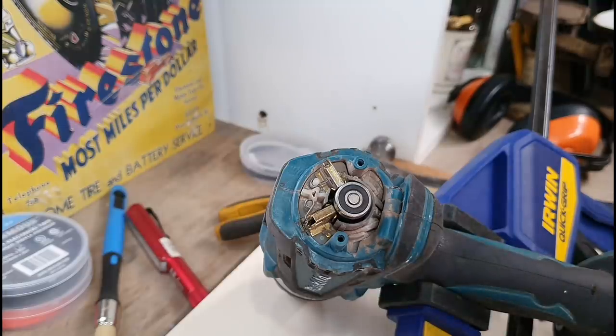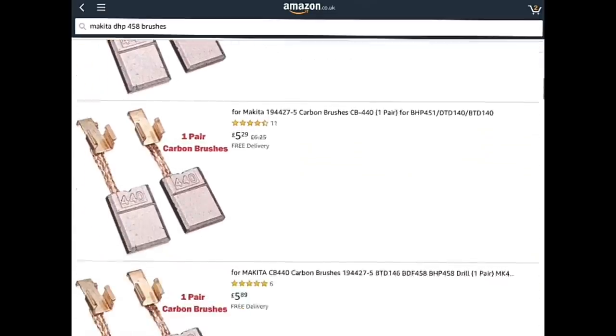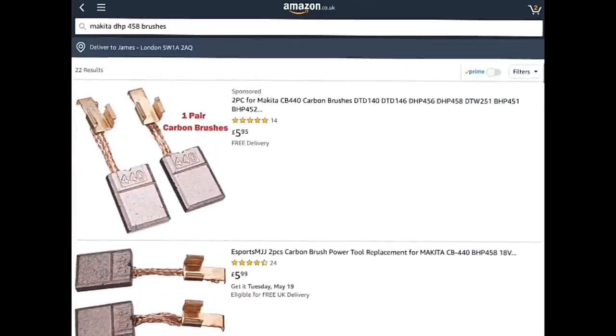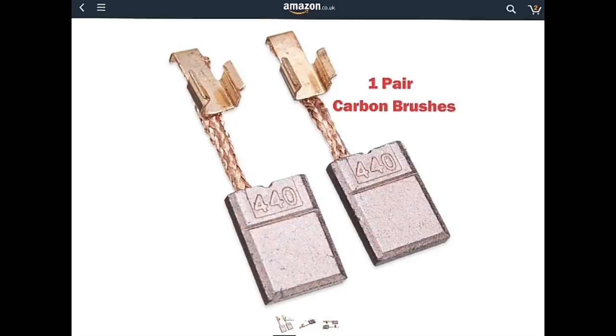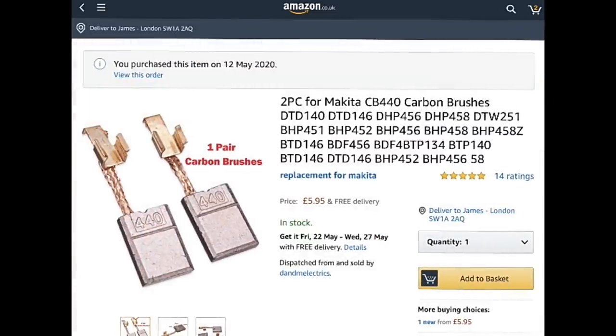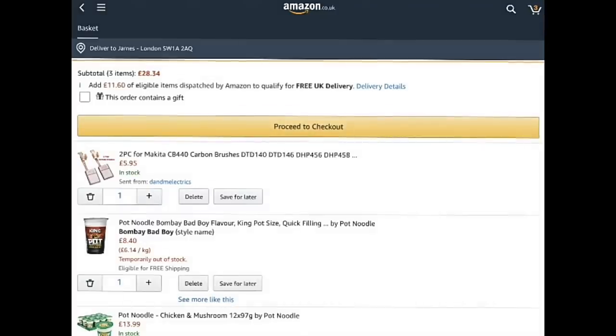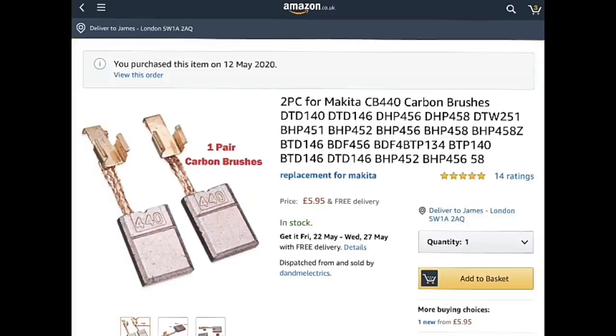Get them ordered up, get all this cleaned out, and we'll come back once they've been delivered to put them back in. A quick search on Amazon — type in Makita DHP458 brushes in the search bar and you'll see they fit various other models too. These are the ones for us — the 440s. Came to about £6 plus shipping, about £8 in total. Only took two days to arrive, even though it said 10 days.